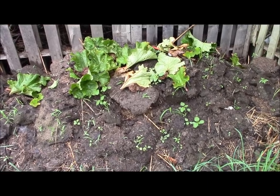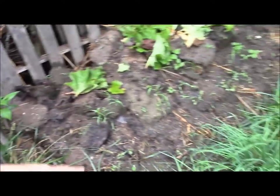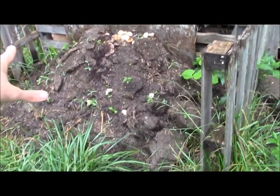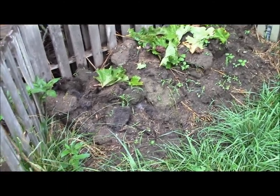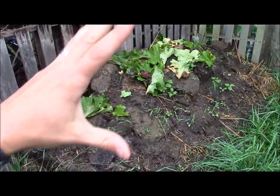This will be the last compost video because I wanted to show you what it basically looks like when this one is full. In the video before, I told you guys I was emptying this out and then filling this one up. So since then, this one has been filled up. We stopped putting stuff on it and now we start putting stuff on this. Basically, you clean out the chicken coop a few times and this is going to fill up real fast.